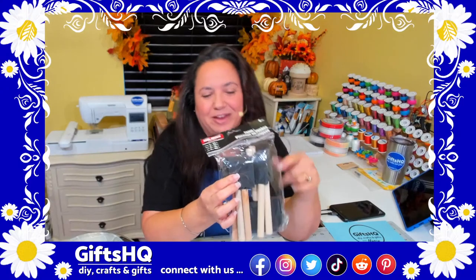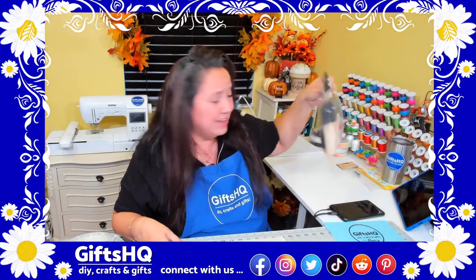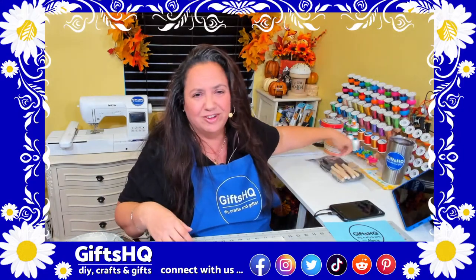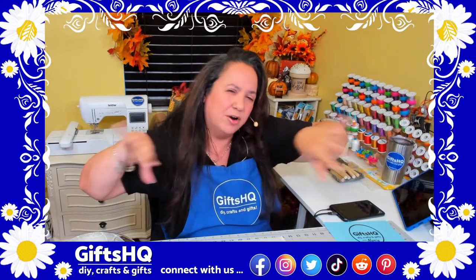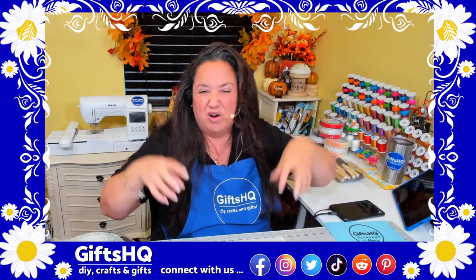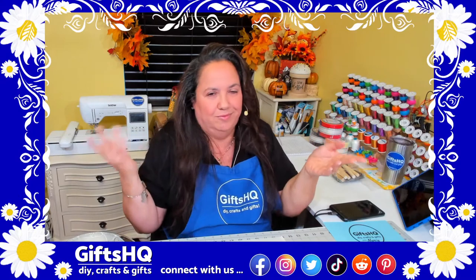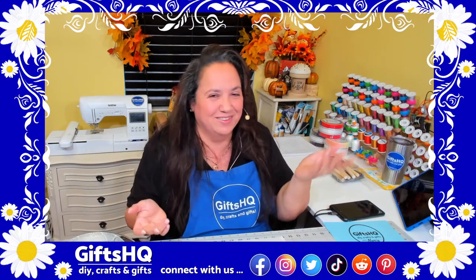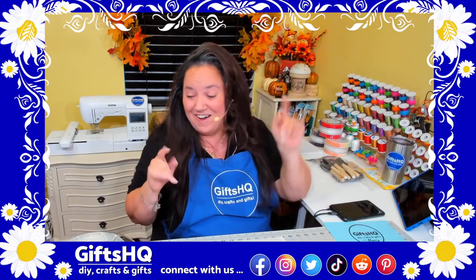So when you're picking up foam brushes at Dollar Tree, go check the hardware aisle where they have car and house painting supplies — I compared the two and got way more for my money. Just a little tip for you.